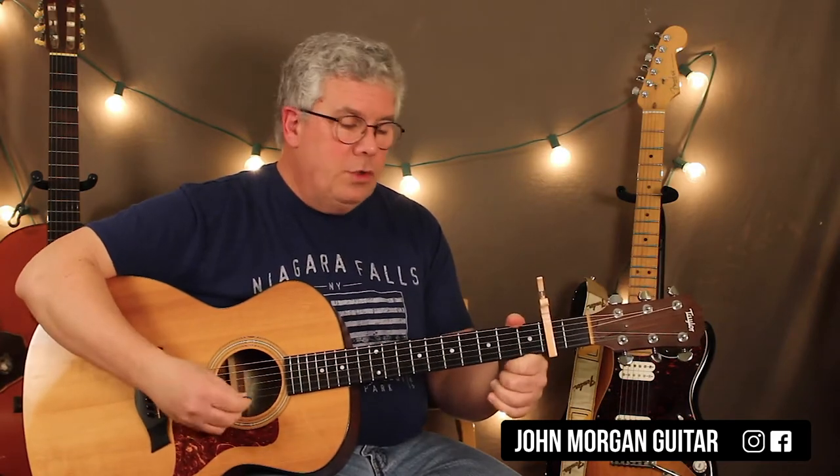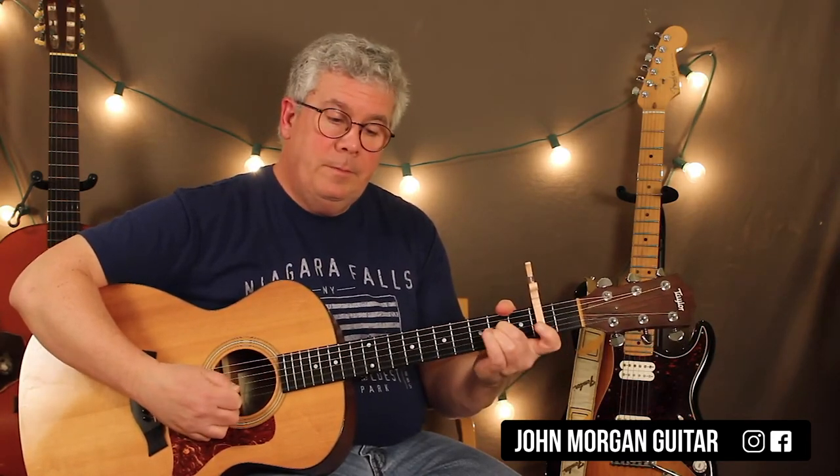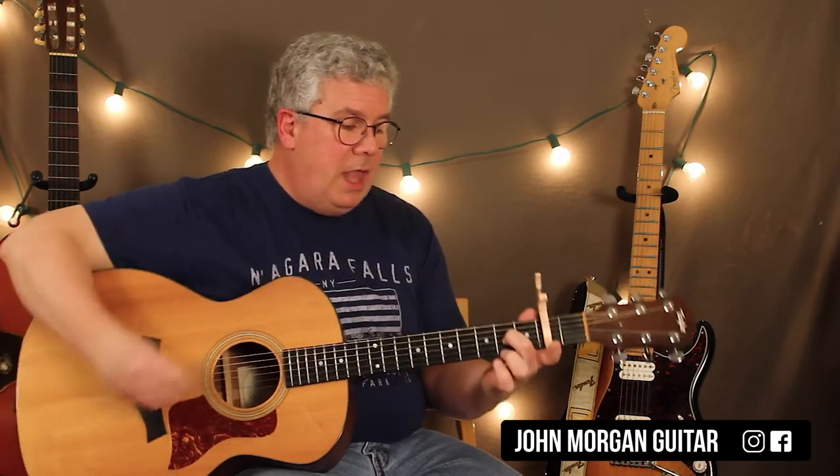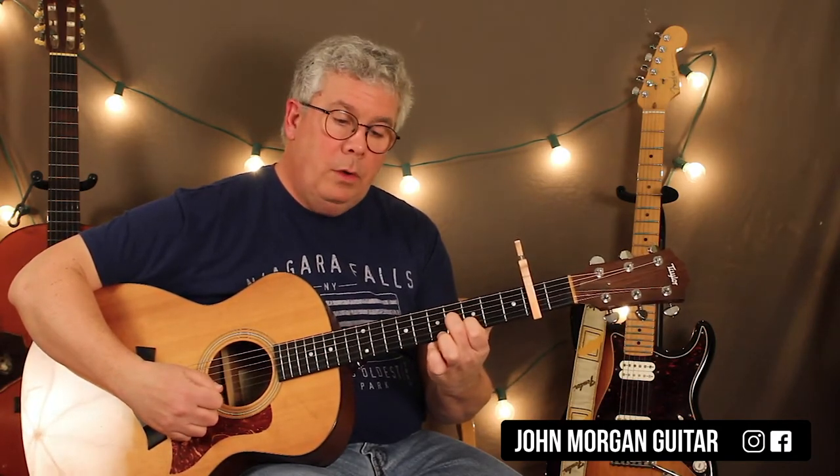The intro solo is what I just played. So it's open fourth string, and I'm going to hammer the second fret. And then I'm going to do the same thing on the third string. Now my finger's right there — I'm going to slide to the third string, fourth fret. Add my finger on the second string, third fret. And then go right back to that third string, fourth fret, and slide it back to the second fret. And then open.